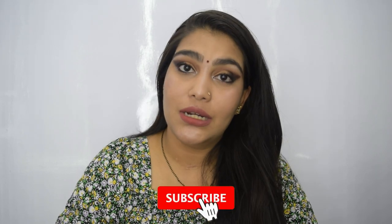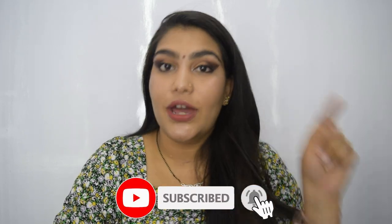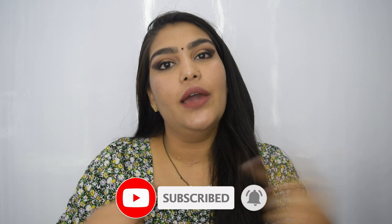Hello everybody and welcome to my YouTube channel. If you're watching me for the first time, hi, my name is Radhika. I make beauty-related content here on YouTube, so if you enjoy watching such content please hit the subscribe button and also click on the bell icon right next to it so that every time I upload a video you will get notified about it.